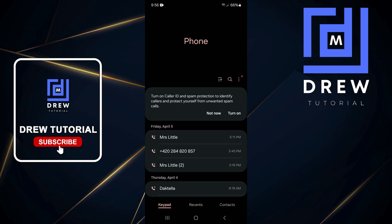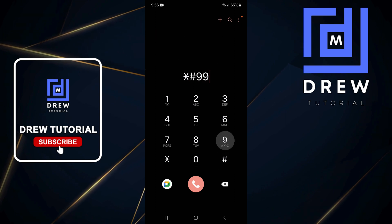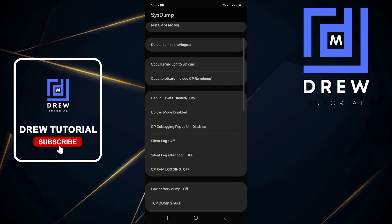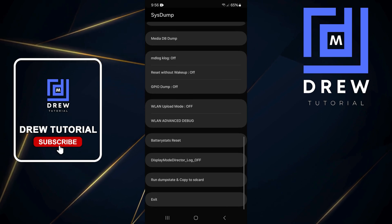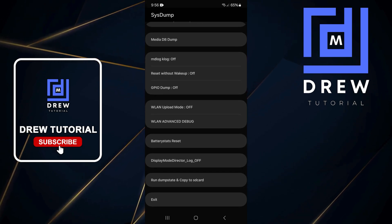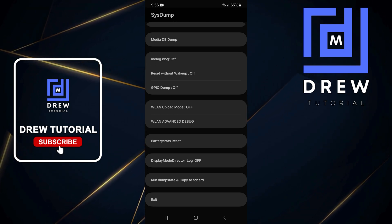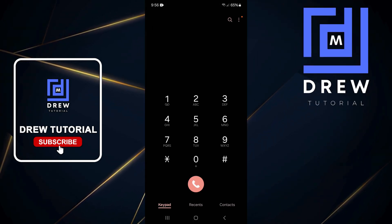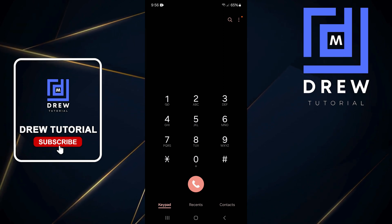If you're still having issues, open your keypad and dial *#9900#. This will take you into the system dump. Once inside, scroll down until you find Battery Start Reset and tap on it. Your phone will confirm the battery status has been reset. Then simply quit out and restart your phone, then try fast charging again.